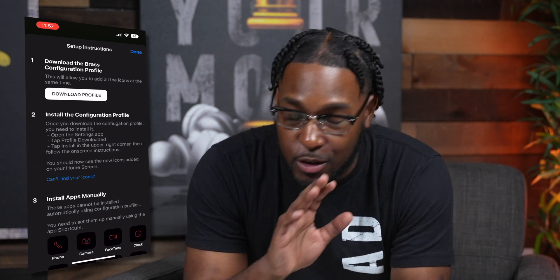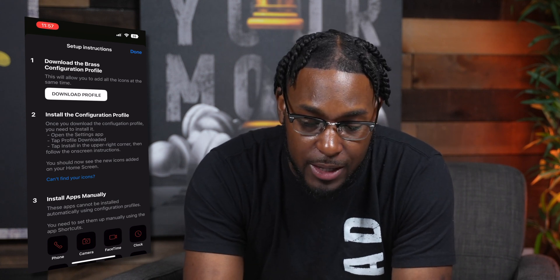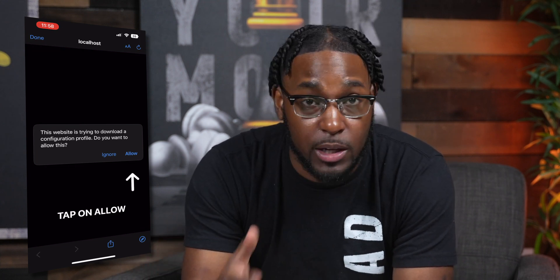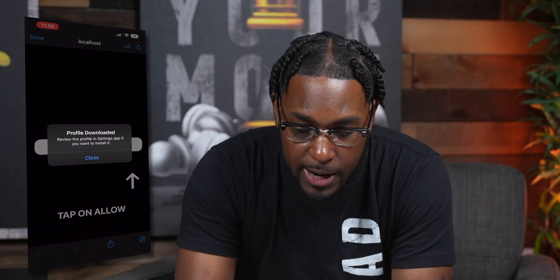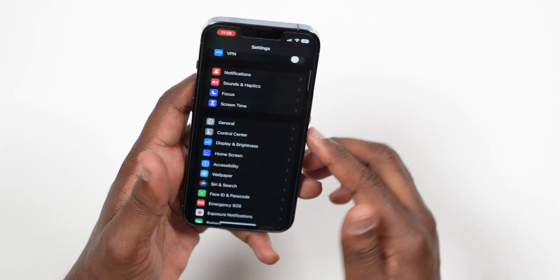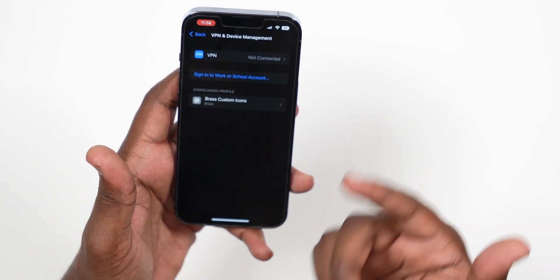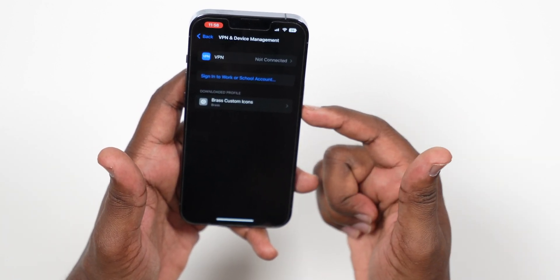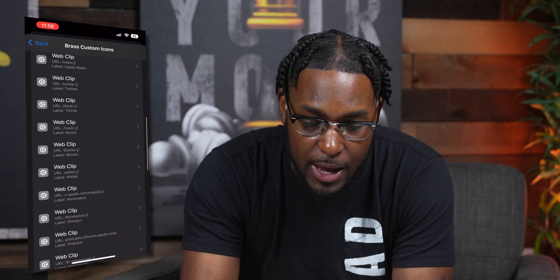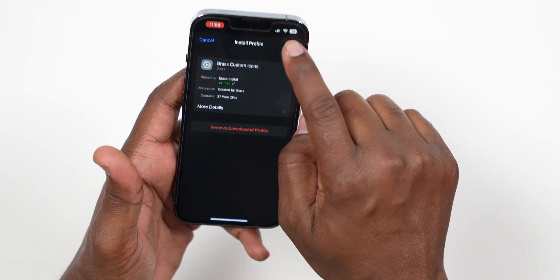It's going to take us to the setup screen. You don't have to really read any of this because I'm breaking it all down in this video. The first thing is to tap on 'Download Profile.' This allows us to get all the app icons downloaded onto our device, as well as the widgets. Tap on 'Allow' and now the profile is downloaded. Close out of the app and go to Settings, then General, and scroll down to VPN and Device Management.